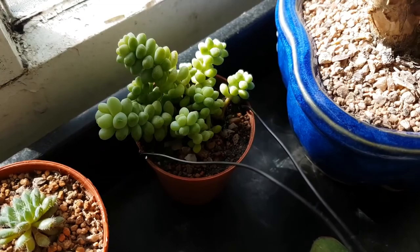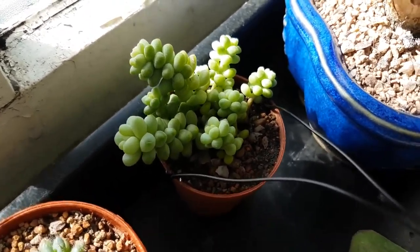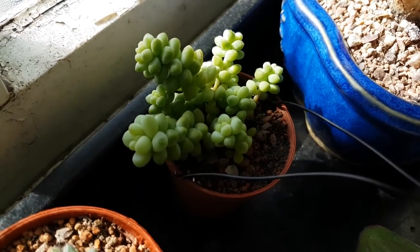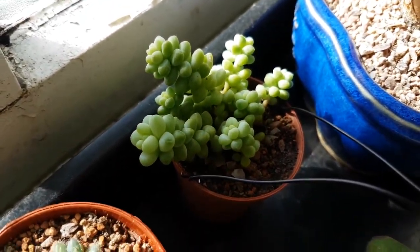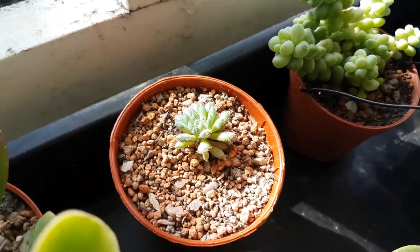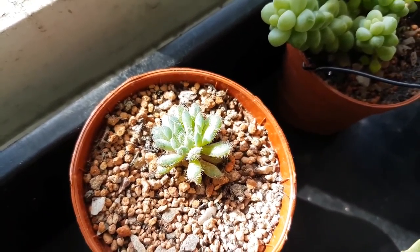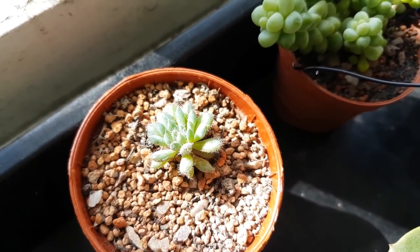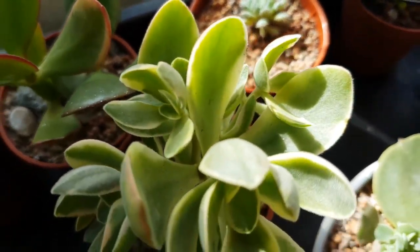Next up we've got sedum burrito, or sedum morganianum - they're doing quite well, they've put on a decent bit of growth. I've been keeping them well watered and they're coming along. Then this is a little echeveria setosa - not much to see at the moment, it's still quite small, but it's still very early spring so I'm not expecting massive growth yet.